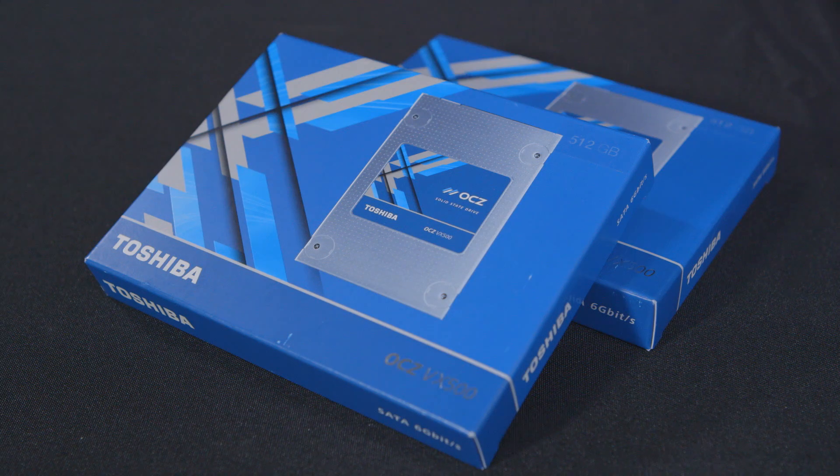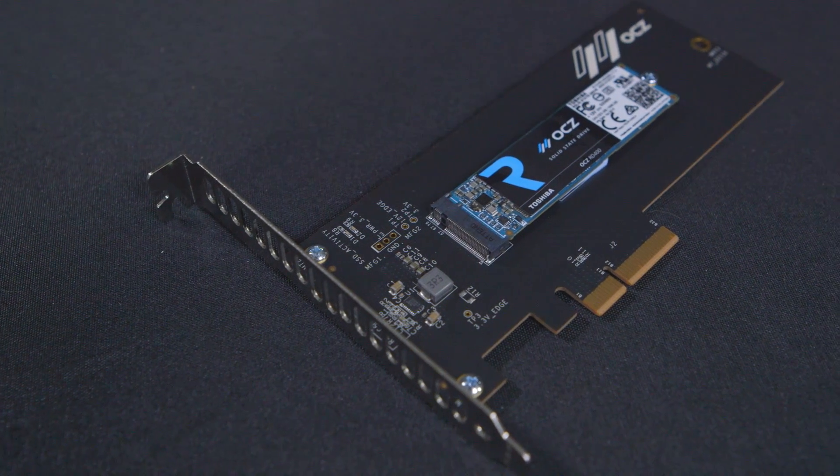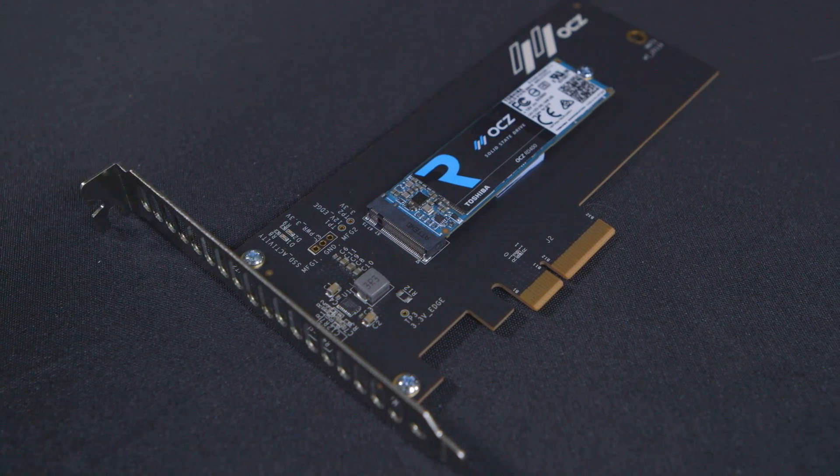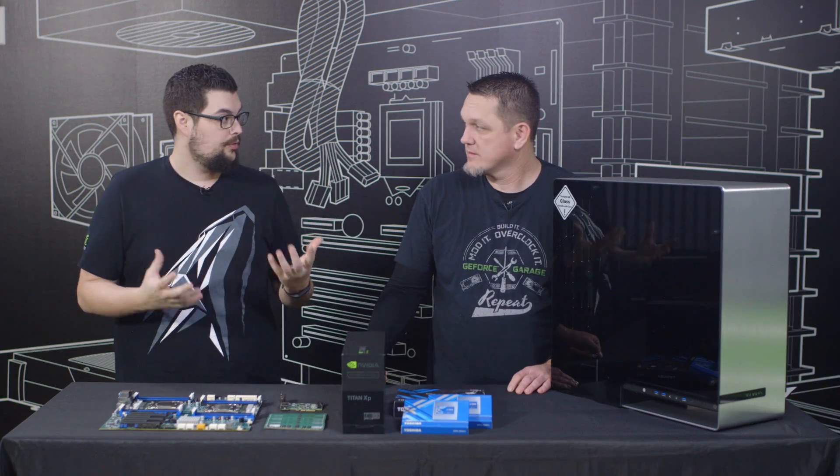We have some storage here. We're gonna use two SSDs in a RAID-0 for the OS, and then we have an NVMe 1TB OCZ RD400 just in case he needs a little bit more storage on the system. These NVMe drives have a pretty high input and output, which is really good for video editing.